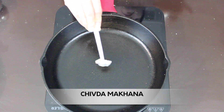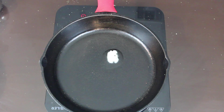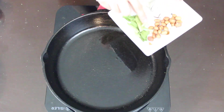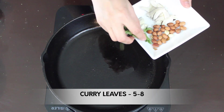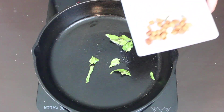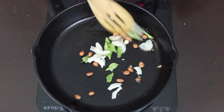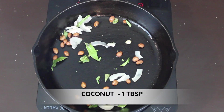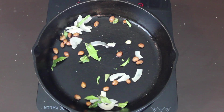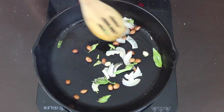The third one is the makhana chivda. In the same pan I've added a teaspoon of ghee. Once the pan is hot, add a few curry leaves and sauté for a few seconds. Now I'm adding a tablespoon of roasted peanuts and a tablespoon of dry coconut. If you don't have roasted peanuts, you can dry roast them in the same pan for a few minutes before adding the ghee and curry leaves.